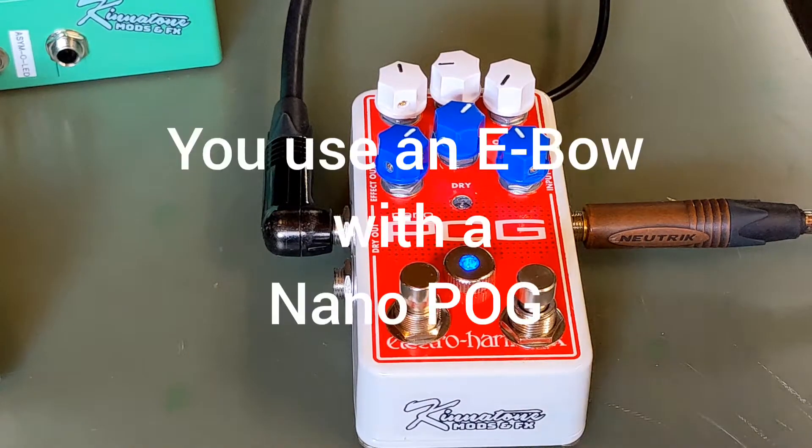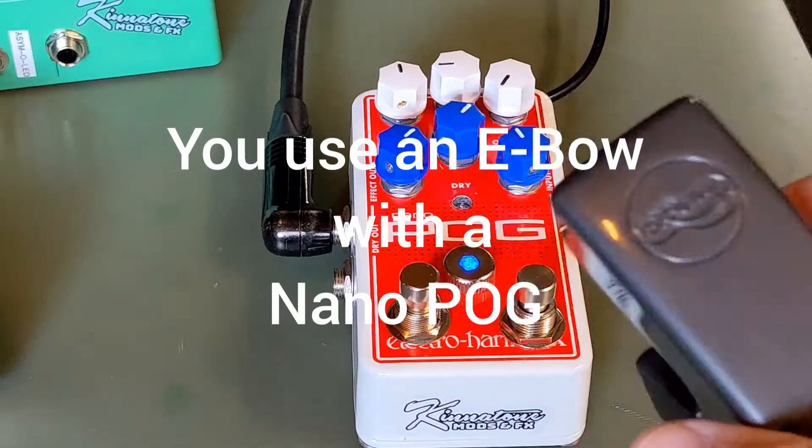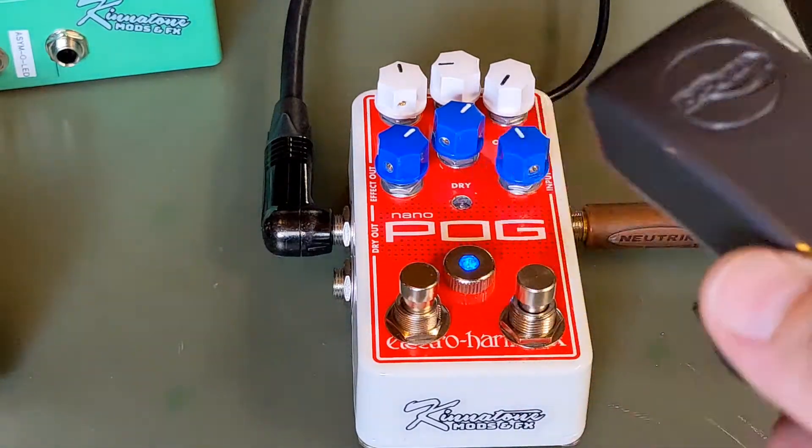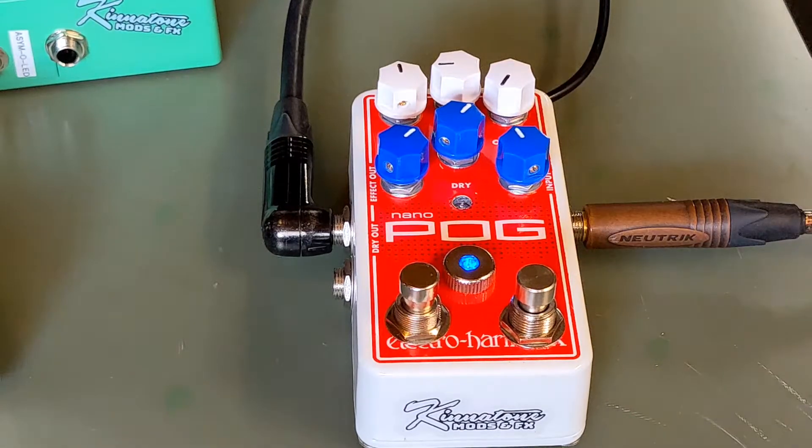What's up everybody? Brian with Kinetone. Today we're going to take an EBow, we're going to take a Nanopog, and we're going to see what happens when you do these together. We're going to play on a Gibson Les Paul and a Vox AC30, and let's hear what this thing sounds like.